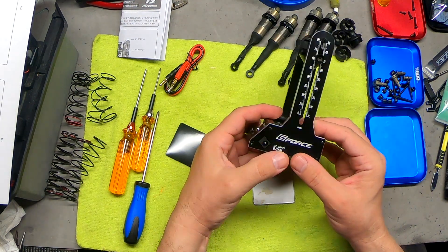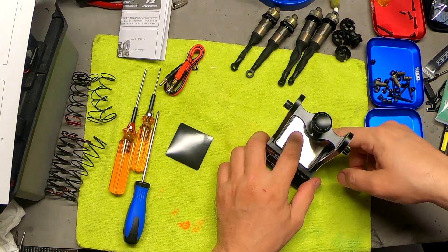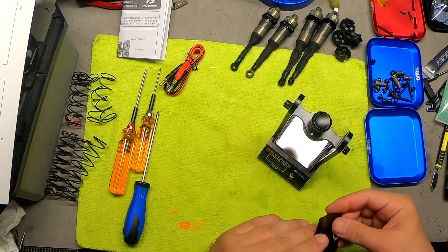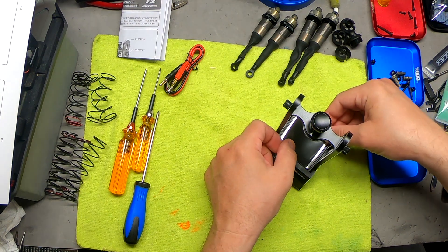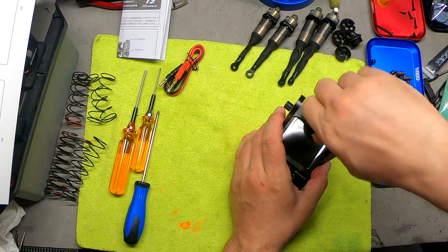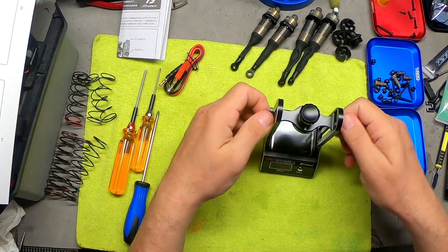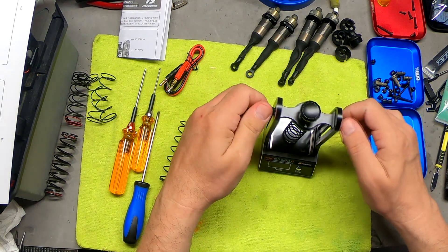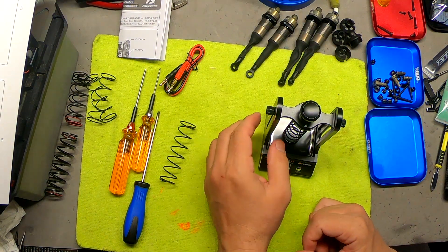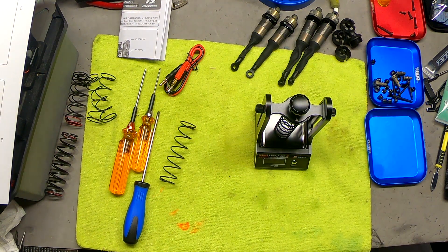It says six to fifteen volts input, so we have a pretty broad spectrum of voltages that we can use. They recommend having this little rubber pad in place, which is 68 millimeters.